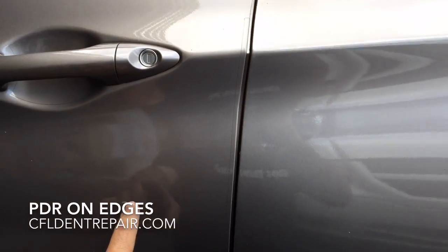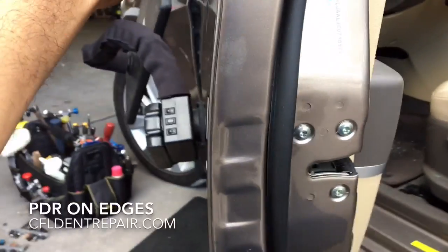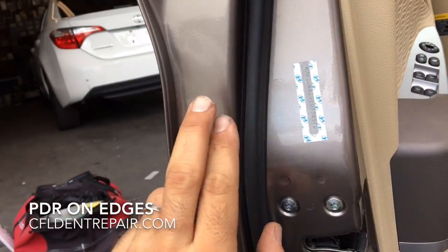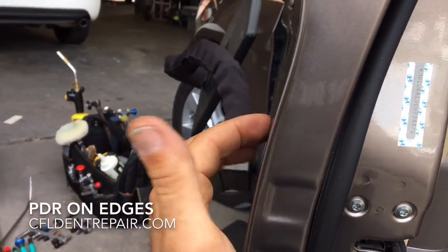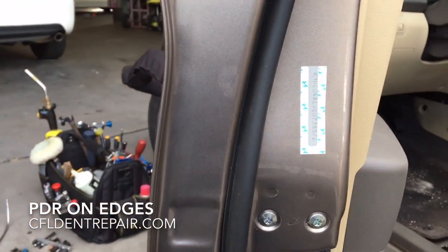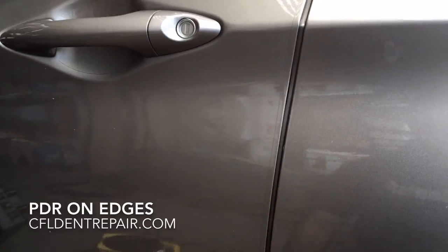What happens when you get a dent on this edge right here? This area doesn't have any access for one of those tools to get behind, because this is the door frame and this is the outer skin and they come together in this area. New techniques and tooling allow us to do some pretty amazing things on edges, and I'm going to show you a couple of examples here.